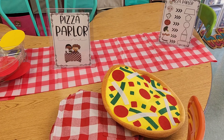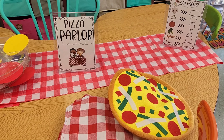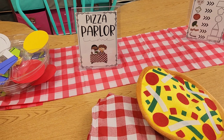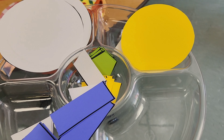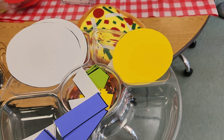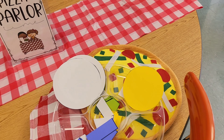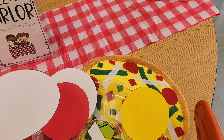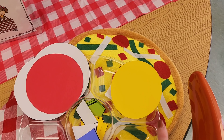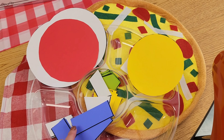Today we finished up our unit on shapes and to celebrate, we did a pizza parlor and made shape pizzas. Each student got a tray with different shapes. I had a white circle, and we had red circles too for the pizza sauce. Students colored the white circles brown, then we put the pizza sauce on, used the cheese, and students also used different toppings — different shapes — for their pizza.